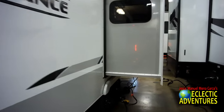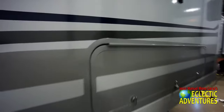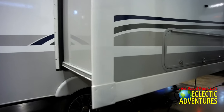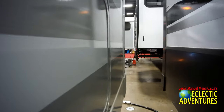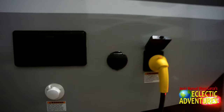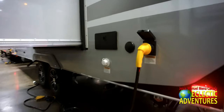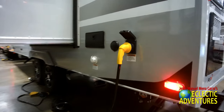Here's a shot of the usual jalousie-style awning windows. They have the Schwintek slide mechanisms and some storage right there. I'm 5'10", 170 pounds, and I squeezed myself through there — it was pretty tough at this RV show. There's an outdoor shower, some connections for water, and the 30-amp connection in the back area with the bumper.